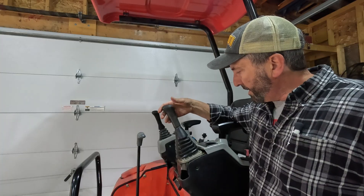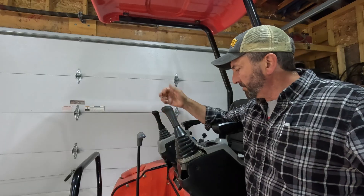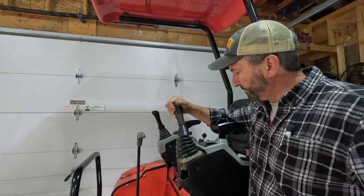Okay, so that's one side done. You can definitely feel the difference in the pressure to move that around. I'm just going to flip over and do the other side, and then we'll go take it outside and try it out.